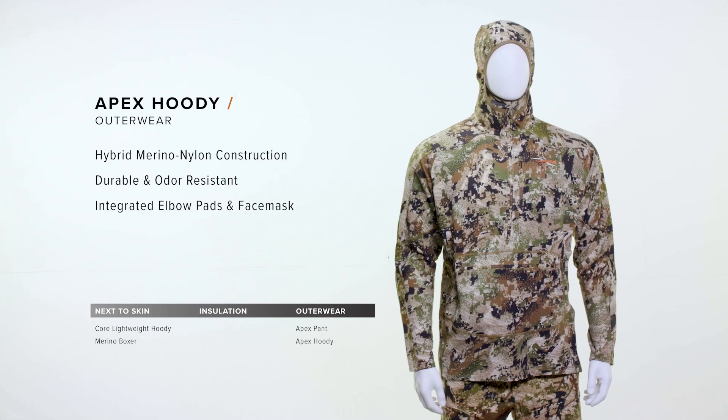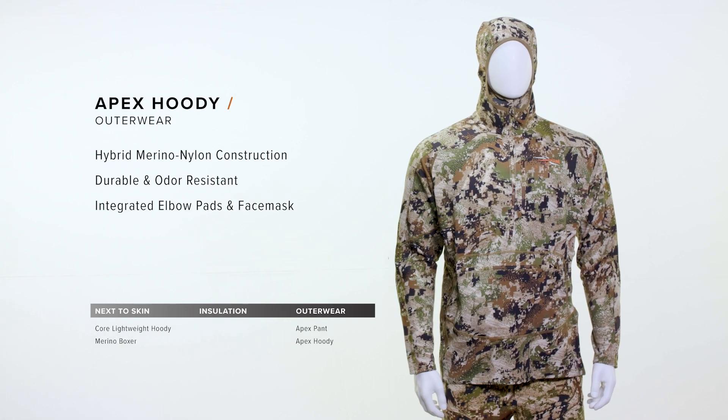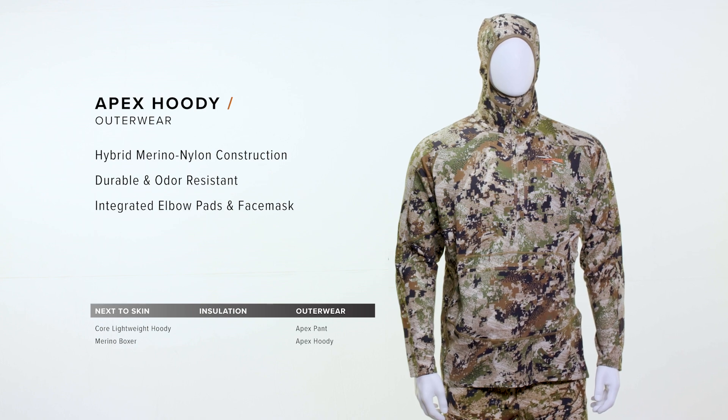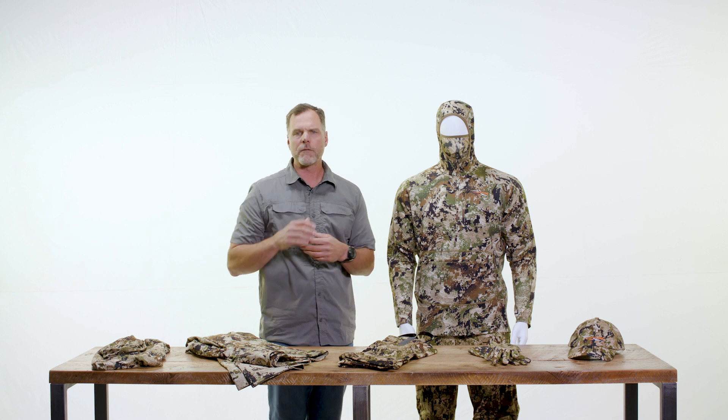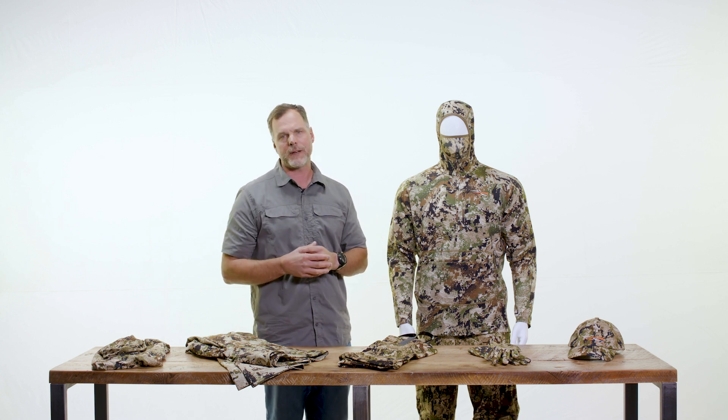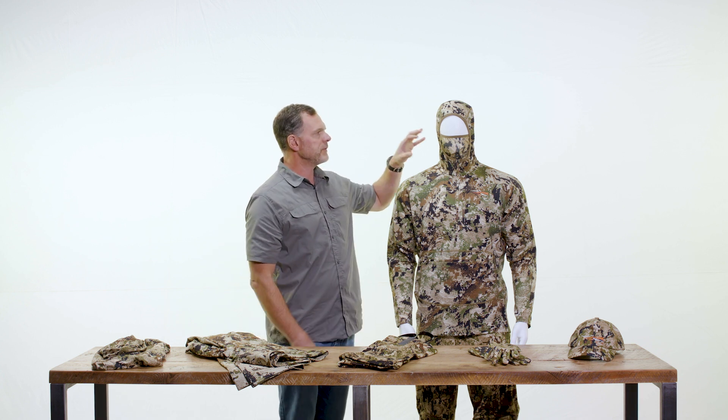The Apex Hoodie was built to excel in stalking scenarios. We reinforced the shoulders to provide durability when you're wearing a pack for a day, a week, or the entire season. We also reinforced the elbows and added removable elbow pads — that's pretty unique. It provides durability but also comfort when you're crawling for long periods of time.